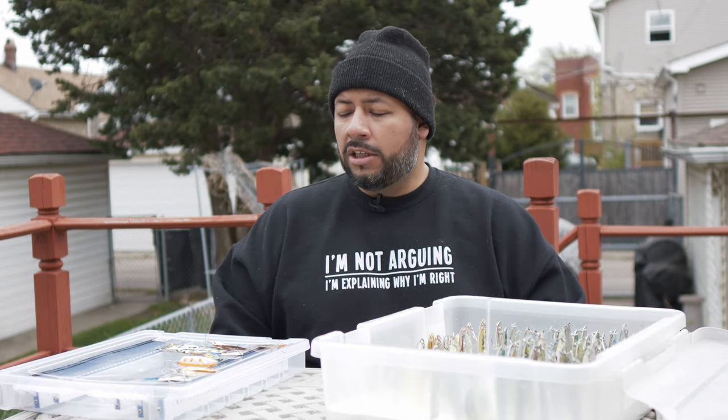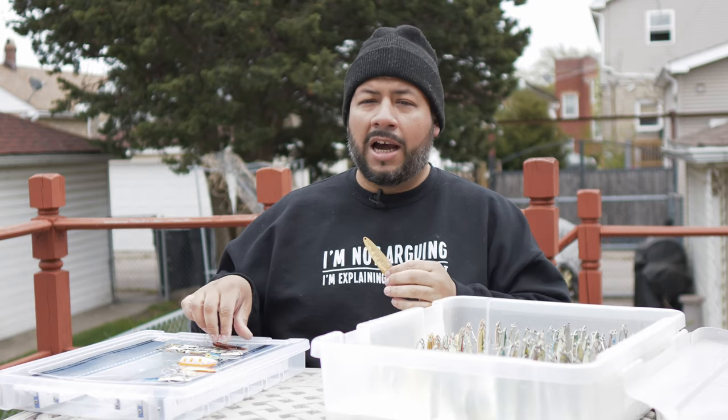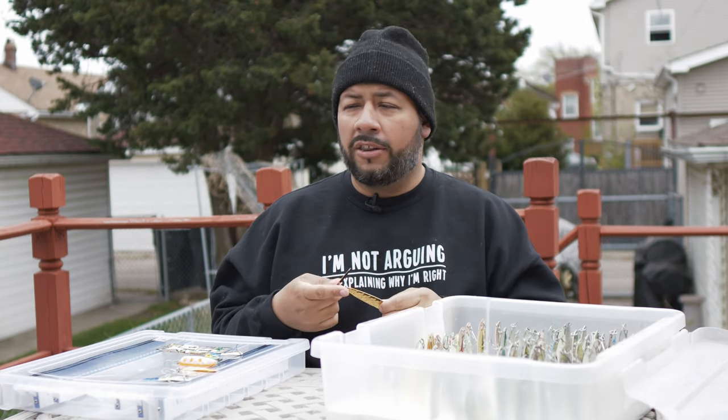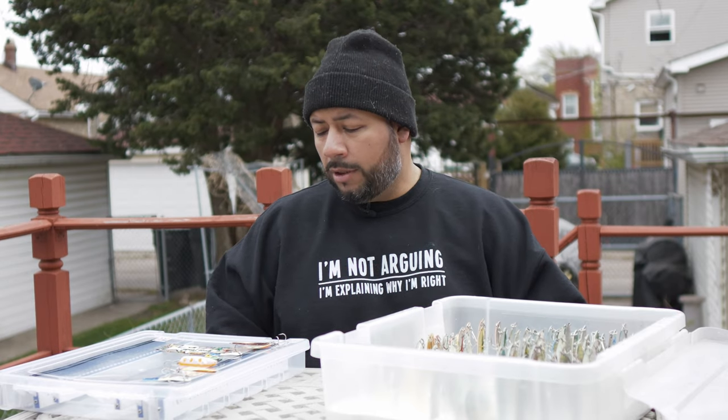On foggy days or days where there's not a lot of sunlight penetrating through the water, or if the water is off-colored, I tend to lean into gold and copper blank spoons. It doesn't mean I'm taking all the silver ones off — I just make sure to have gold and copper out there and capitalize on that. Conversely, on bluebird, sunny, clear-water days I lean into the silver plating — I want that big flash in the water. Gold and copper also work great when targeting brown trout and lake trout, and they'll definitely catch kings and coho as well — they're great multi-species blank colors.